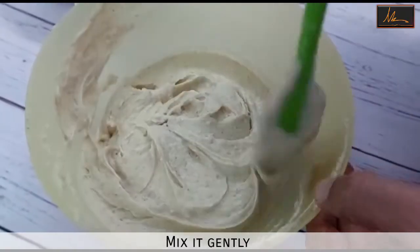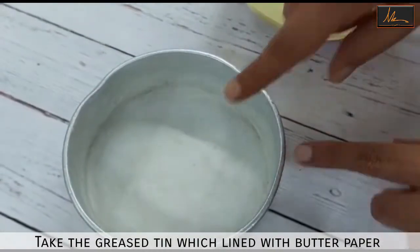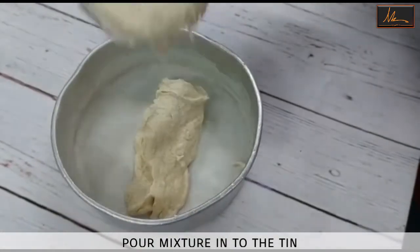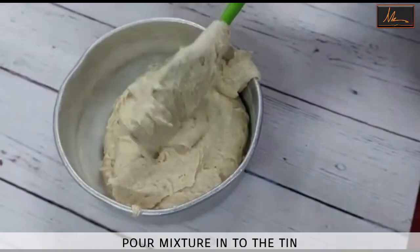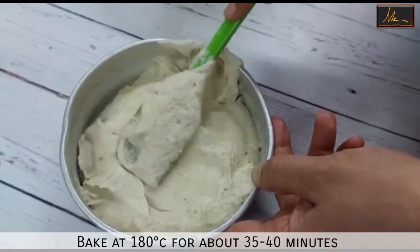As you can see, the batter is ready — it is well mixed and there are no lumps. I am taking a tin which is greased and lined with butter paper, and to this I will add the batter. I will level this out and put it in a preheated oven at about 180 degrees.